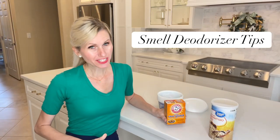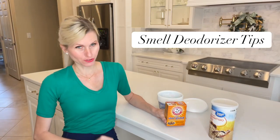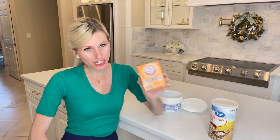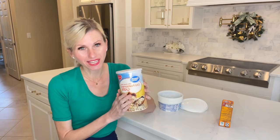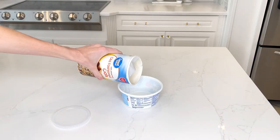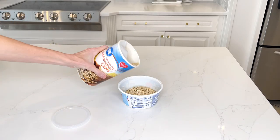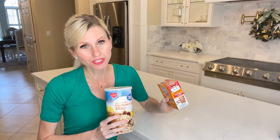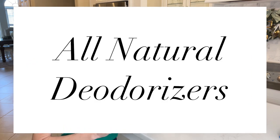I have a few smell deodorizer tips that will help you in a refrigerator. Of course you can use baking soda — it's a great odor deodorizer that soaks up all those yucky smells in the fridge. But did you know that oats can do the same thing? All you need to do is get regular oats, fill up a container, put it in your fridge, and it will soak up all those yucky smells and keep your refrigerator smelling fresh. Both oats and baking soda are natural solutions, so you're not putting any harmful chemicals in your refrigerator by your food.